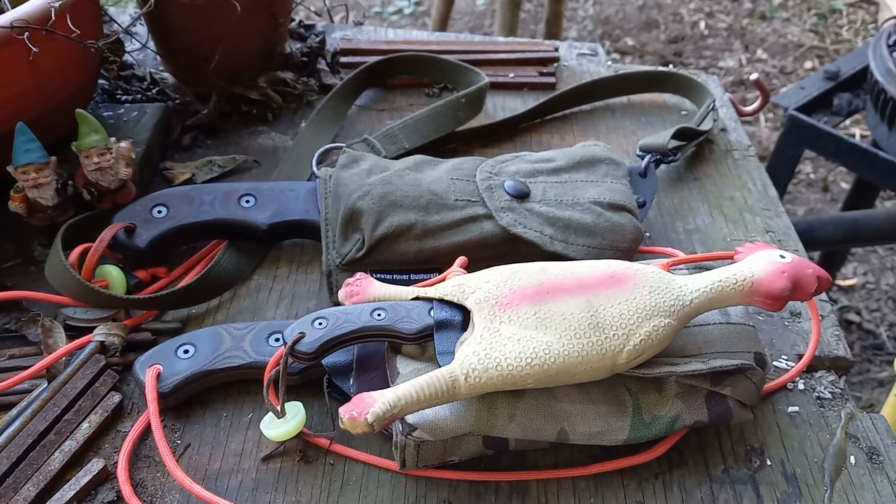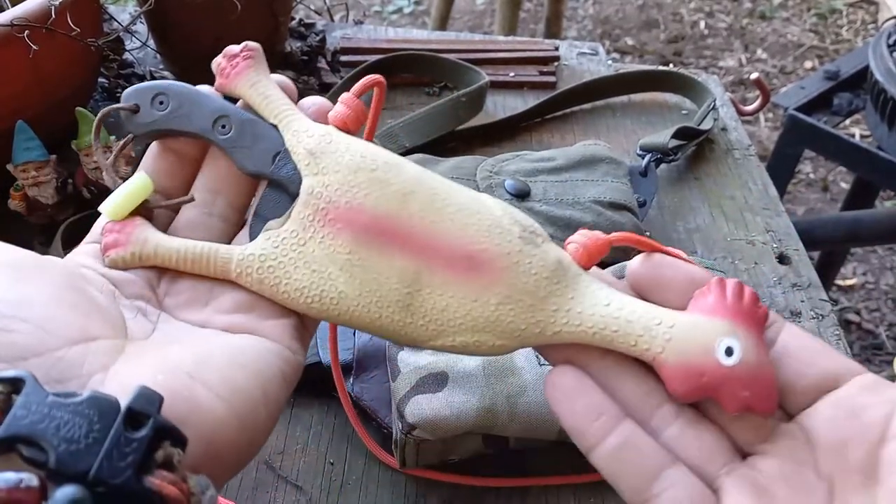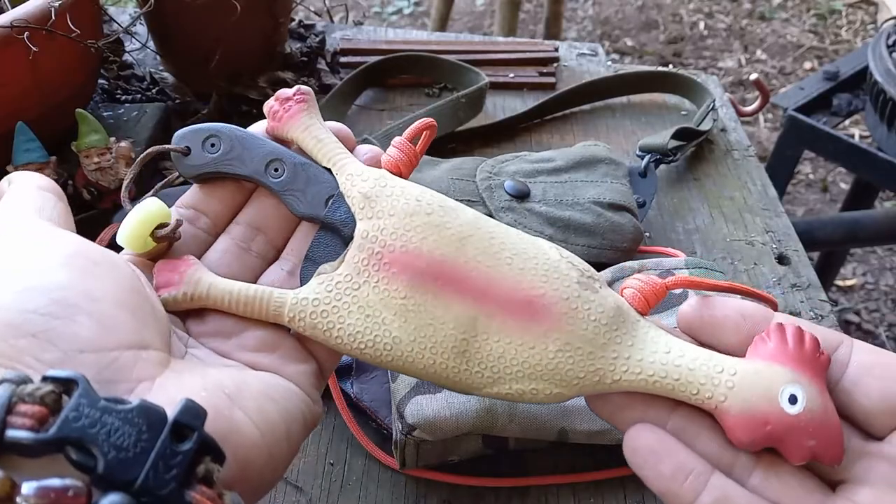Hey folks, back again with another rubber chicken video. This may be the only rubber chicken video — I don't know if my T4 was in a rubber chicken sheath when I posted the video of it a year or two back, but it is now. Today I'm going to talk about these knives.